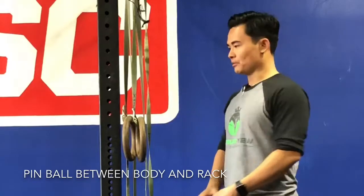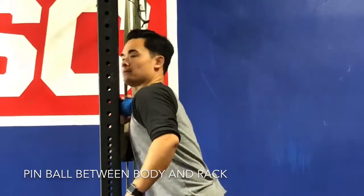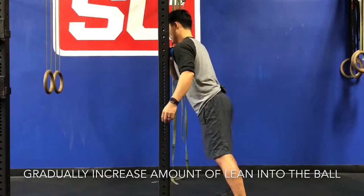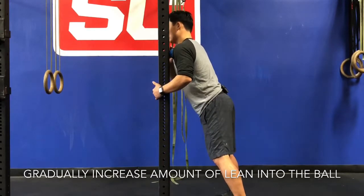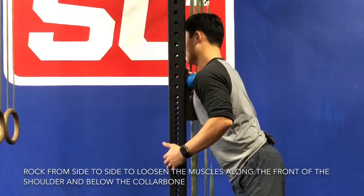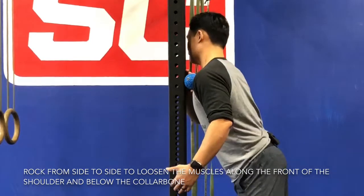What I have here is a supernova ball that I'm going to place right on the rack. I'm going to go ahead and just lean my weight forward so that I'm pinning the ball in between my body and the rack, and just allow my weight to lean into it and allow the muscle to loosen up. Then I'm going to roll myself from side to side to massage out and loosen all that soft tissue along the front of my shoulder and underneath the collarbone.